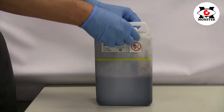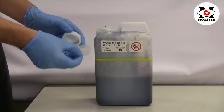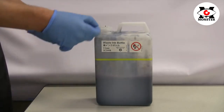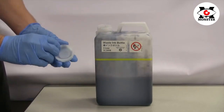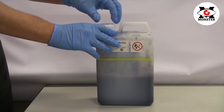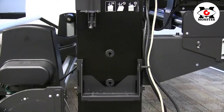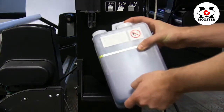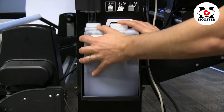If you do not plan on reusing your maintenance tank, you may prepare it for disposal by first inserting the inner cap and then screwing on the outer cap. Once complete, please be sure to check with local regulations before disposal. Once you have emptied or replaced your maintenance tank, you can insert it back into the maintenance tank holder.